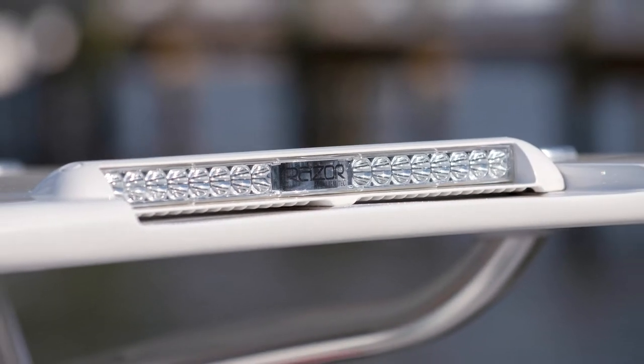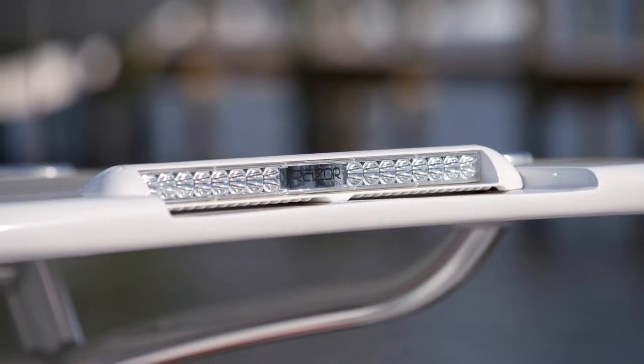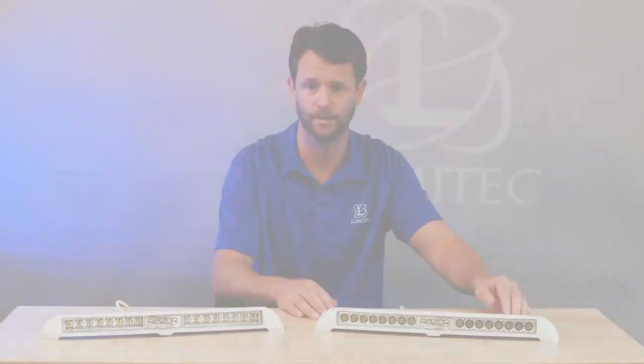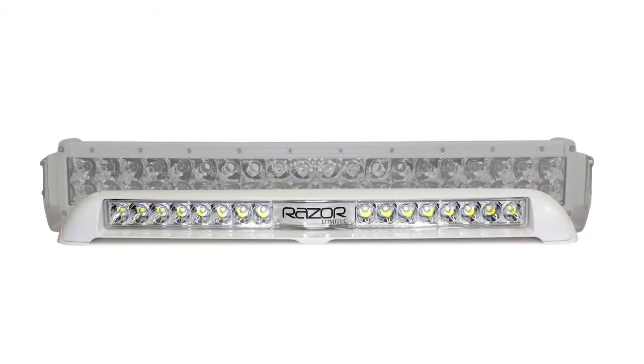As you can see, it maintains a sleek, low-profile, small footprint, which is unlike traditional light bars that are of a larger footprint and maybe more of a clumsy appearance.